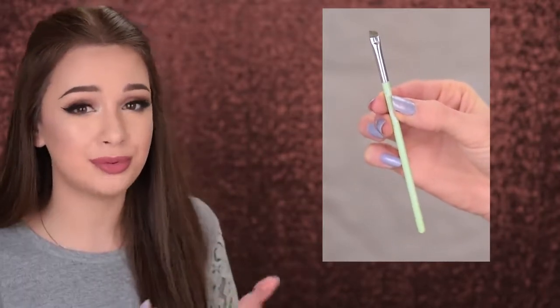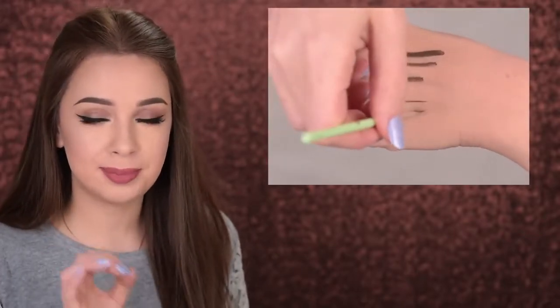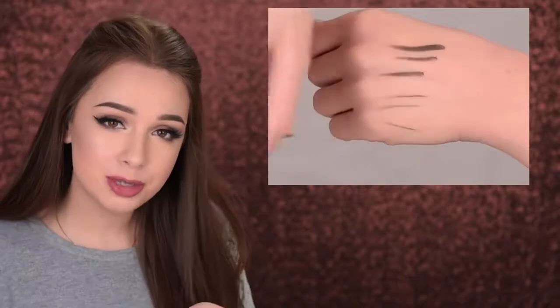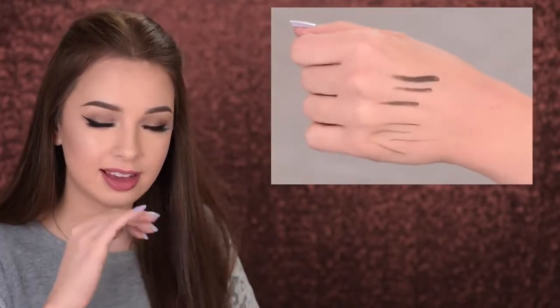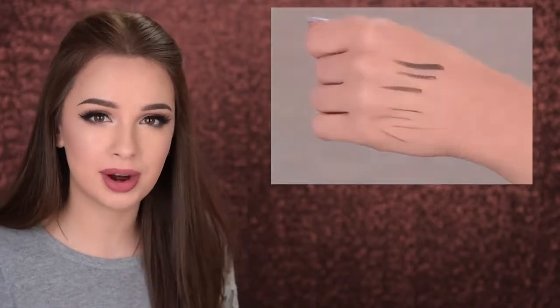I prefer using thinner brushes because they give me the ability to create really sharp, crisp lines and I can create fake hairs with them when going for more natural-looking brows.